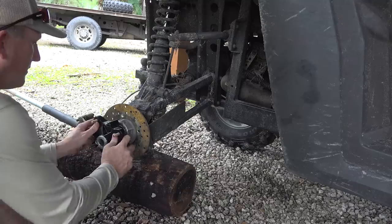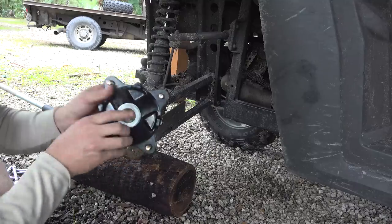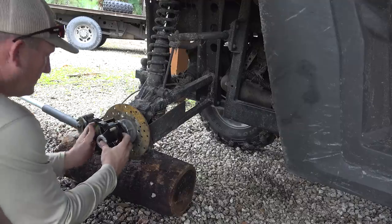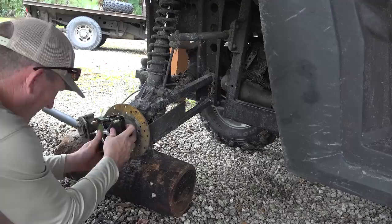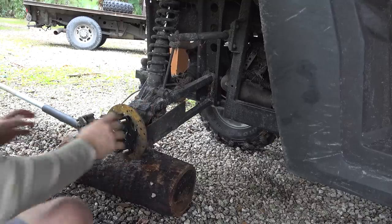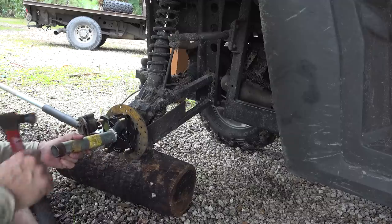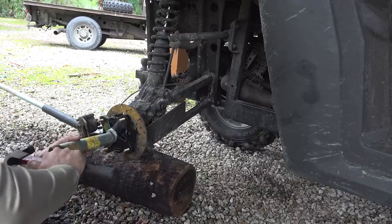That is a hub. Make sure you get your spline lined up right. Because this spline — see that, see right inside there? That spline holds on to this shaft. That's what makes the wheel turn. Get it just lined up just right and it'll start to slide in there just like that. Always like to take a little pipe just like that so it doesn't go. Make sure it's seated.